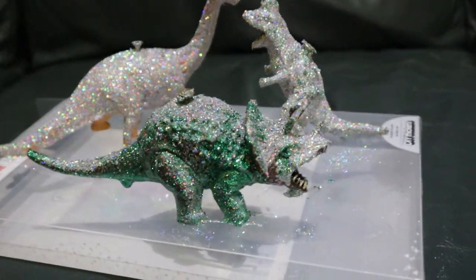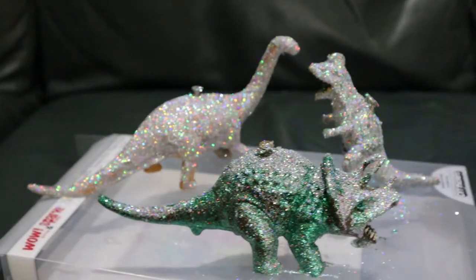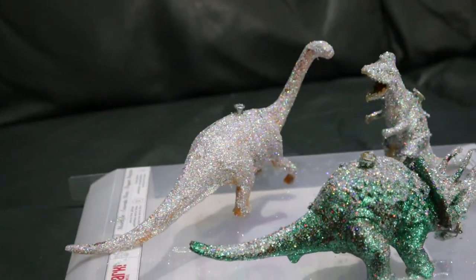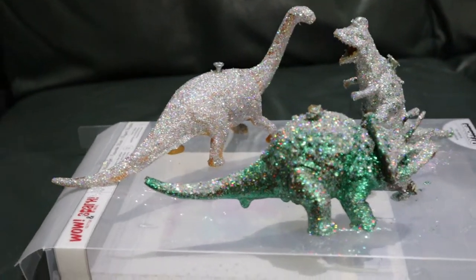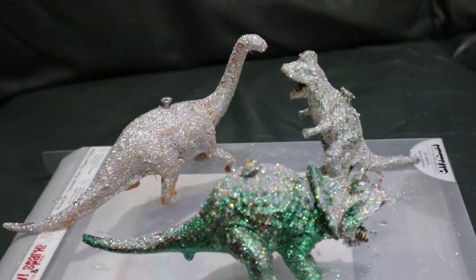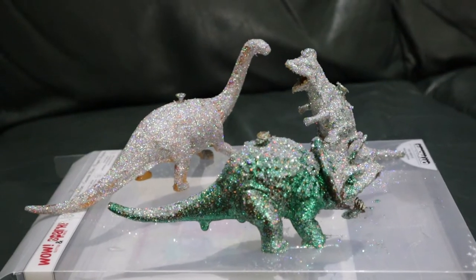This is the finished job so far — they need to dry but they look fab. They're just really funky, a little bit messy, but on a Christmas tree they'll look great. We'll let these dry and then we'll put some ribbons around them.